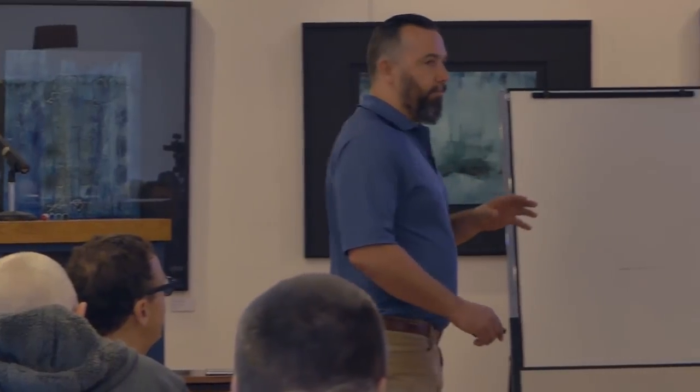I'm Jeff Cote with Pacific Yacht Systems. The big takeaway I like to emphasize is the passion that my company and I have related to electrical systems on boats — it's sort of my fixation in life. As an engineer, I take a really systematic approach. I want to share with you today that electrical is not magical.